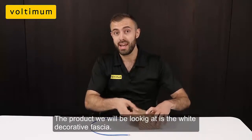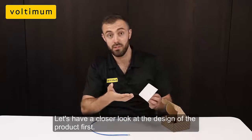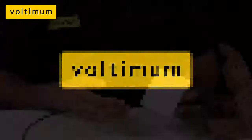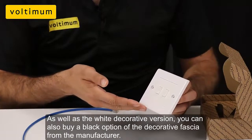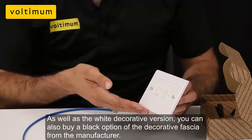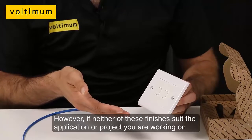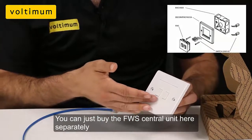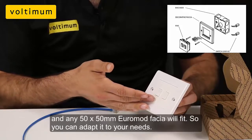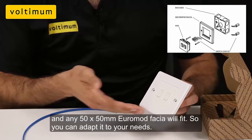The product we're looking at today is the white decorative fascia. As well as the white decorative version, you can also buy a black option from the manufacturer. However, if neither of these finishes suit the application or project you're on, you can just buy the FWS central unit by itself and any 50x50mm Euromod fascia will fit, so you can adapt it to your needs.